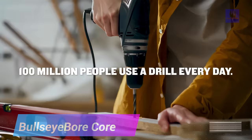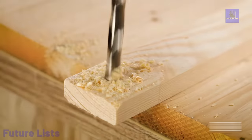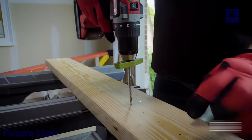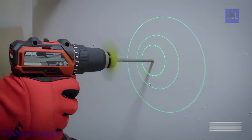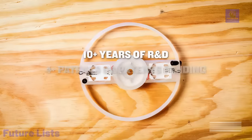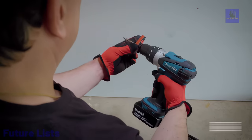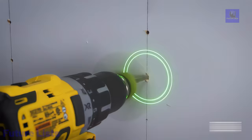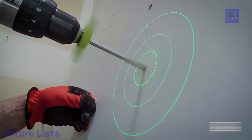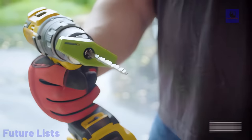Introducing Bullseye BoreCore, a revolutionary power drill accessory that guarantees straight holes every time. With a laser-guided system, it effortlessly attaches to common commercial drills, ensuring precision and ease of use. The core's unique design projects circular patterns on the work surface, allowing users to align the drill accurately. Unlike traditional solutions, it works in all orientations, attaches and detaches in seconds, and maintains visibility of your workspace. Engineered with a decade of research and development, Bullseye BoreCore stands out with its safety features, compatibility with various drills and bits, and robust design. Whether you're a professional or a DIY enthusiast, this innovative accessory transforms the drilling experience.